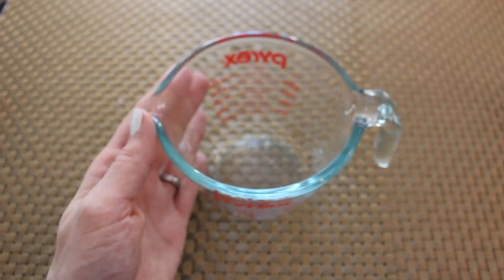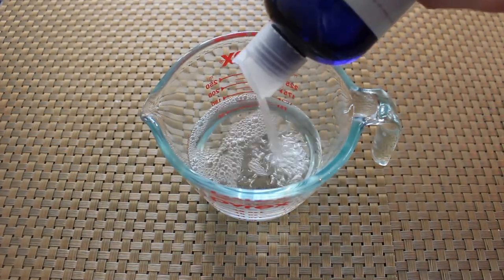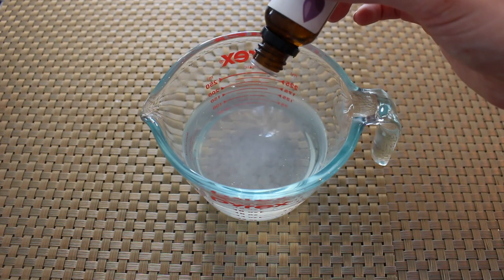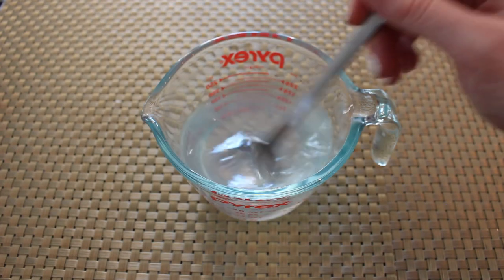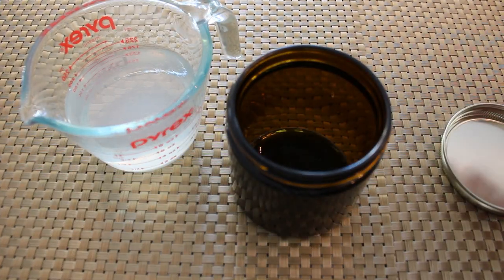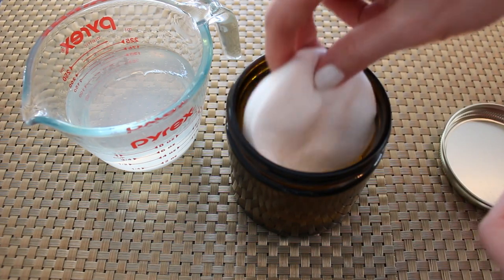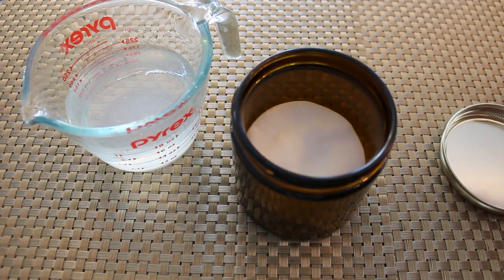Let's go ahead and get started. You're going to need six ounces of witch hazel along with two ounces of aloe vera gel, and then you're going to do 10 to 15 drops of that essential oil, and then you're going to mix it all up. It worked better to add half of this liquid to the bottom of your container, then add your cotton rounds, and then finish off with the other half.